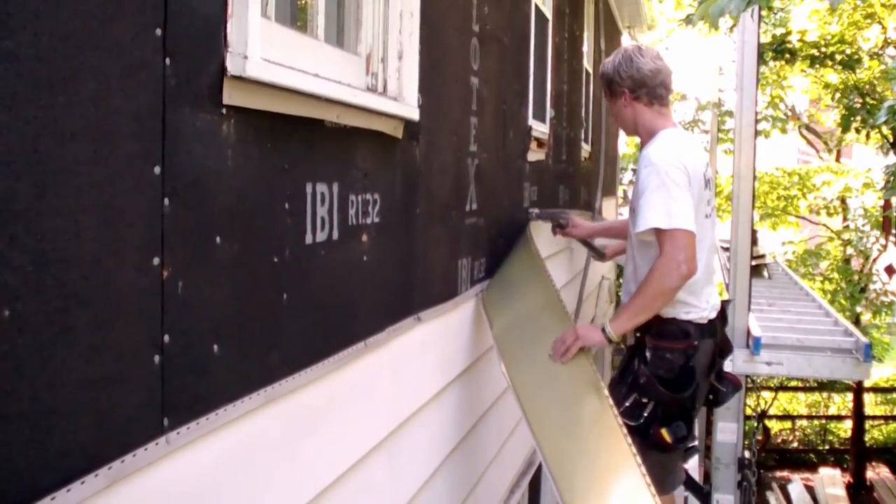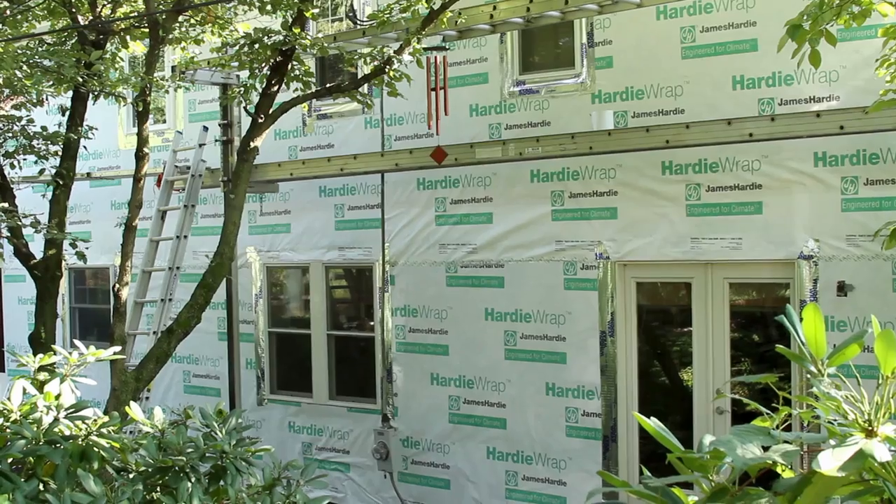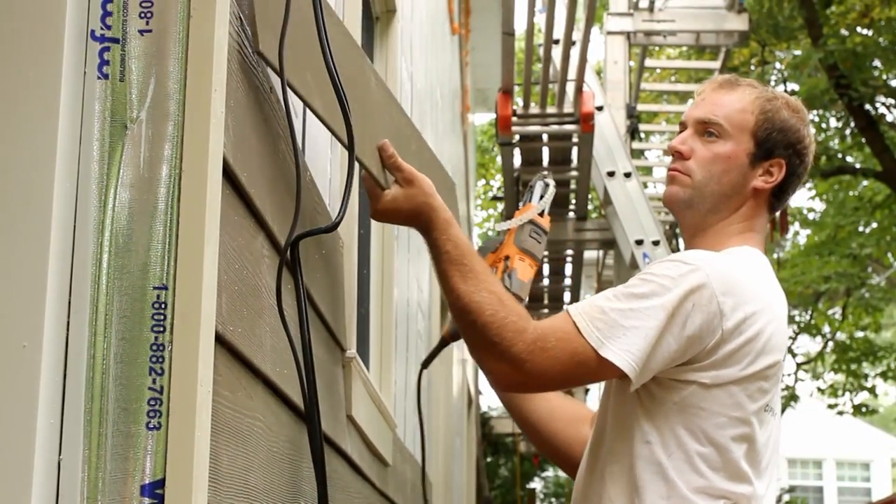The normal practice would be, like on a re-siding job, take down the existing siding, install the hardy wrap, and install the hardy plank siding up against your existing sheathing.